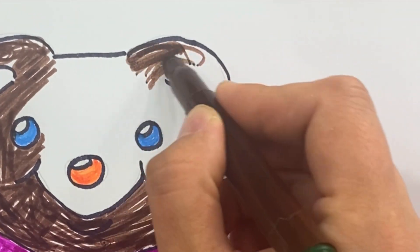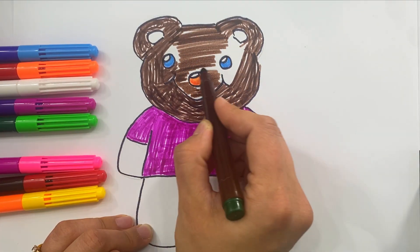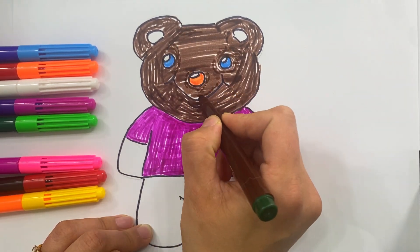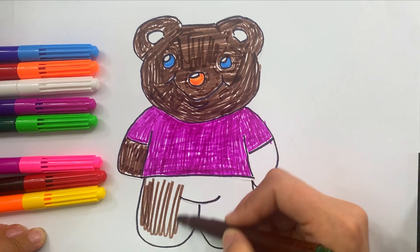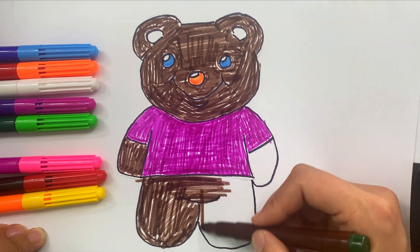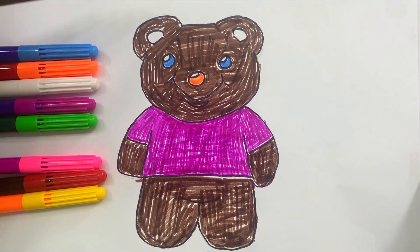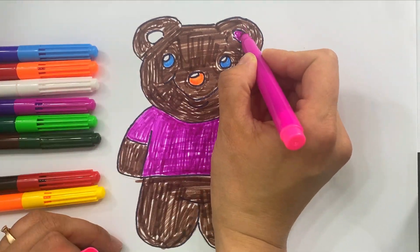Left ear. Let's paint the hand. And the left hand. Finish painting the ears. Done!